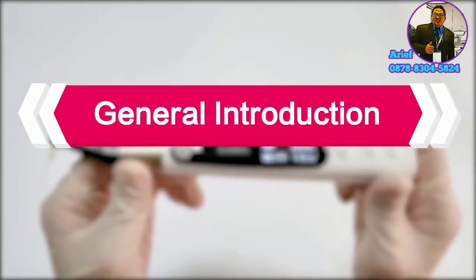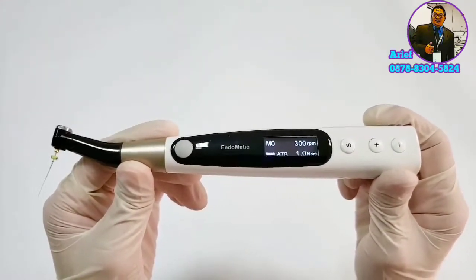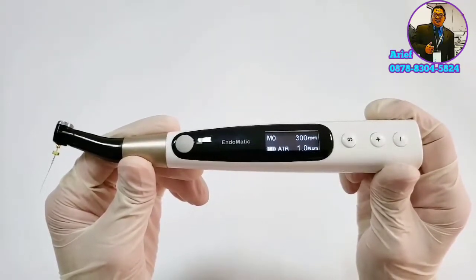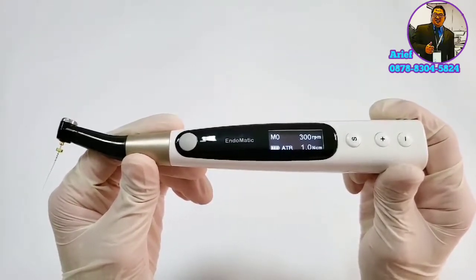Hello everyone, today I would like to introduce Woodpack's new endomotor, Endomatic. Endomatic is a full-functional endomotor. It's integrated with Apex Locator function and presets all market-famous file systems inside.